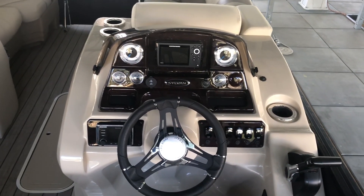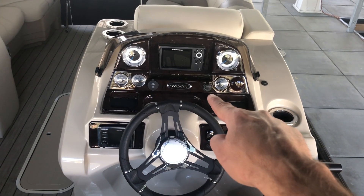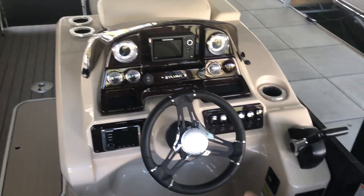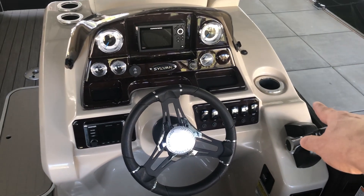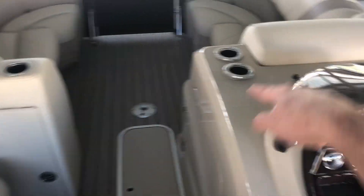Here's the helm. There's a Hummingbird GPS. There's a USB and an iPod input, a car charger, and a 12-volt charger. It's got the Kicker sound system. There's a lighted cup holder for the captain, and all these are lighted as well.